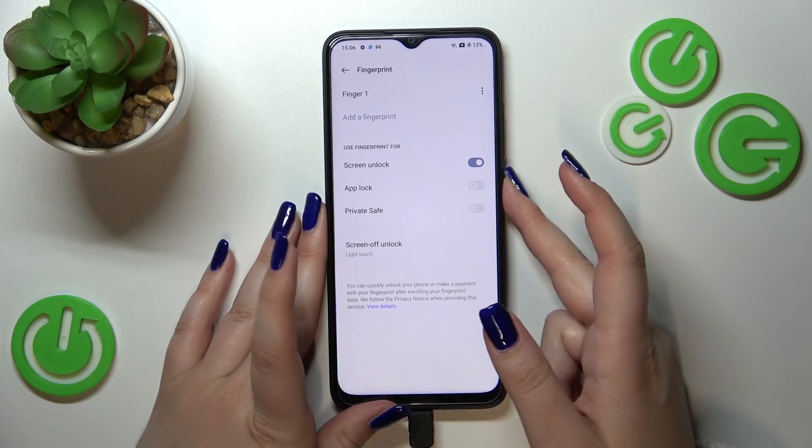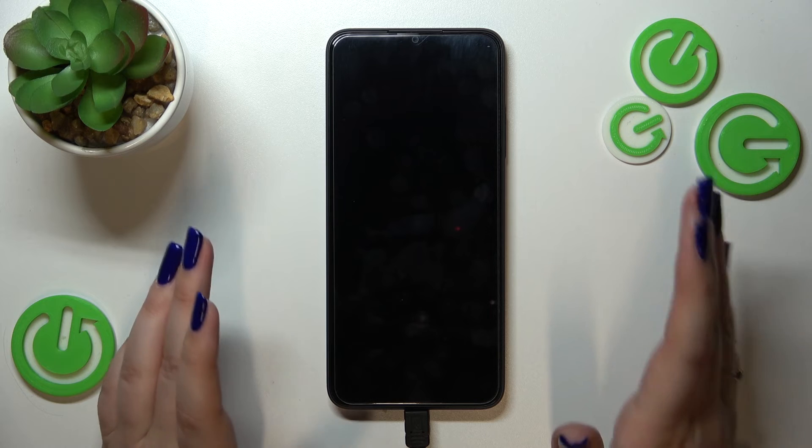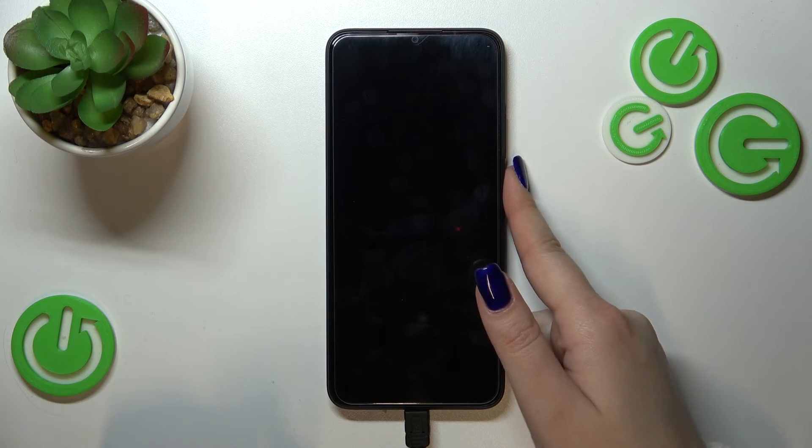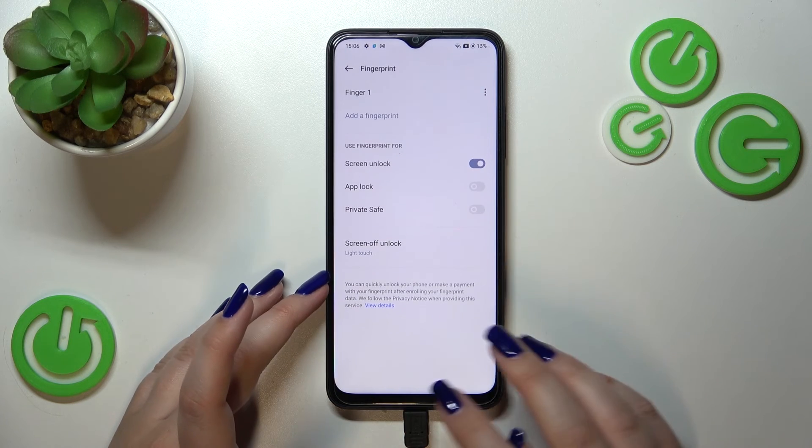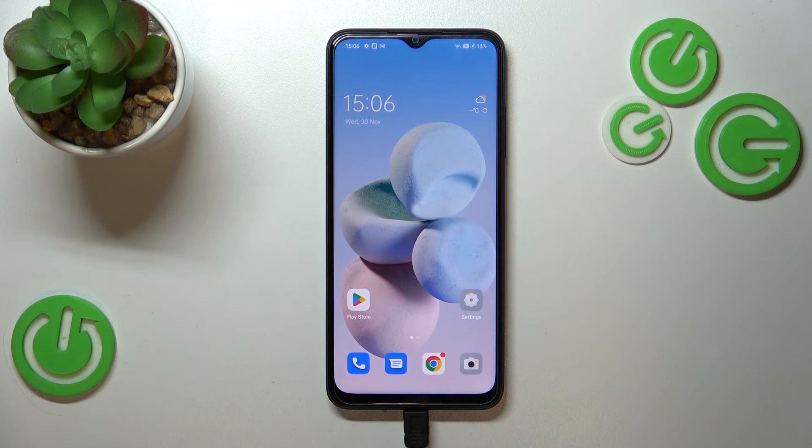Alright, enough talking — we've added the fingerprint. Let's check if it's working. Let me put my finger on the sensor, and as you can see, the device is unlocked, which means we've successfully added the fingerprint.